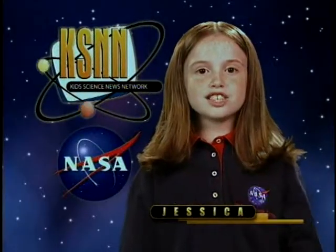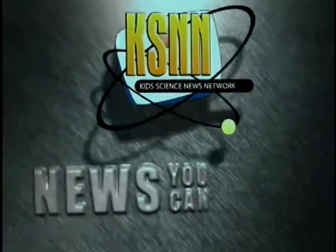Hi, I'm Jessica with more technology news you can use. How does a CD work?